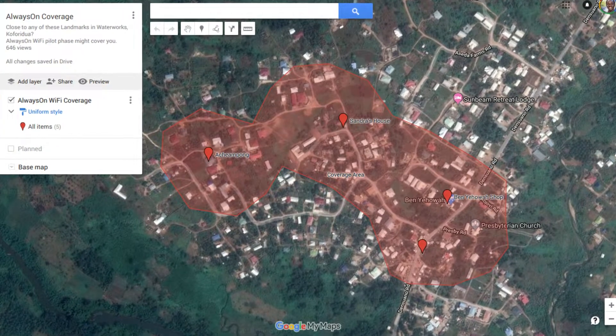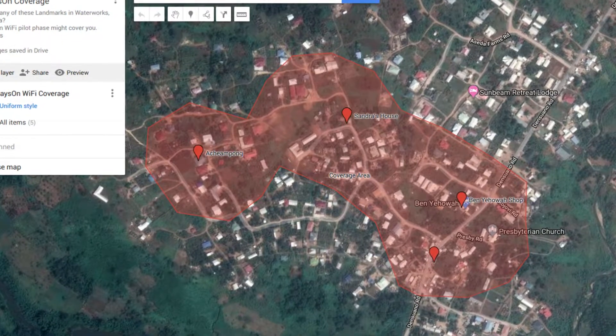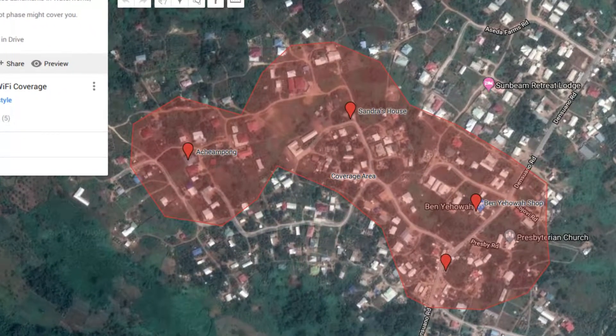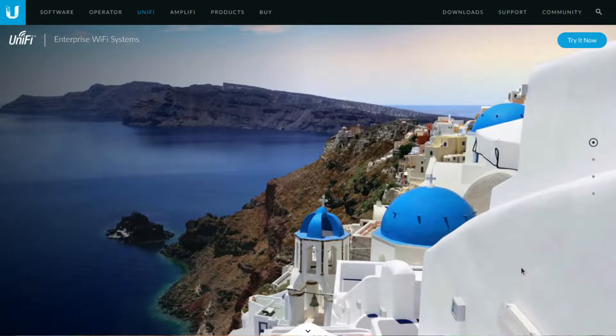Hi, this is Kofi. Back in 2016, getting to the end of the year, I decided I wanted to set up a neighborhood Wi-Fi. Within our locality, I wanted to see how best to provide internet access within the neighborhood. I had no idea how to work on it, no idea what tools to get. I did a few research and came across the Ubiquiti Unifi devices.